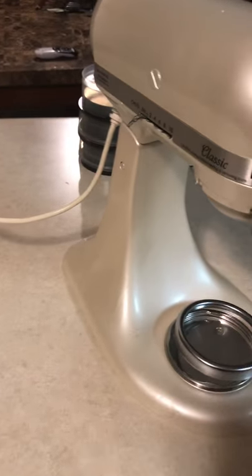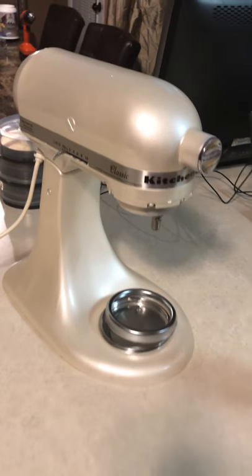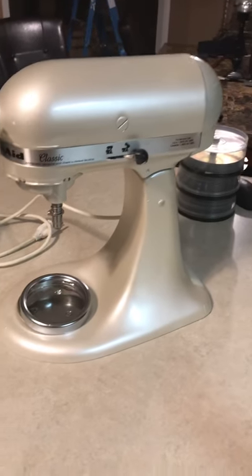I was going for the frosted pearl color in the artisan design of KitchenAid, and I think it turned out perfect. There are a couple of imperfections, but other than that, I'm loving it.